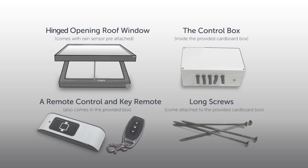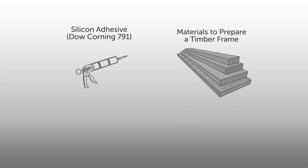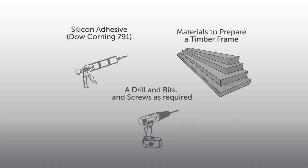In addition, you will also need silicone adhesive sealant — we recommend a high quality product such as Dow Corning 791 — materials to prepare a timber frame, drill bits, and screws as required.